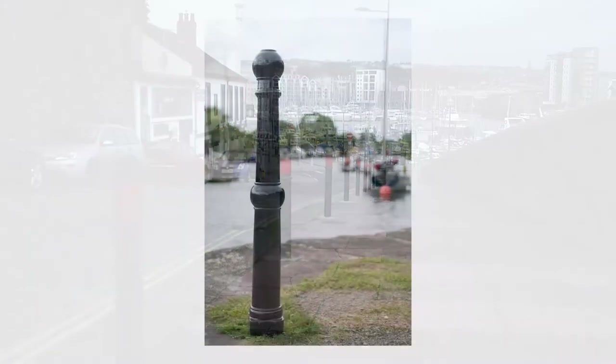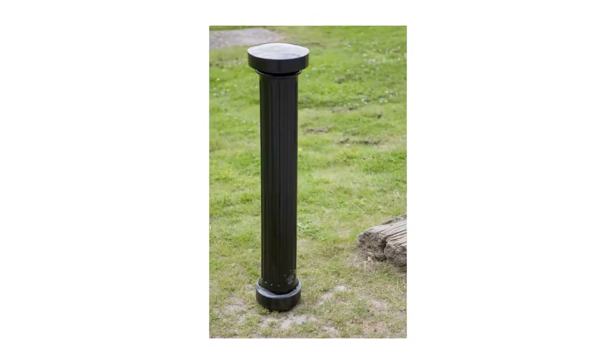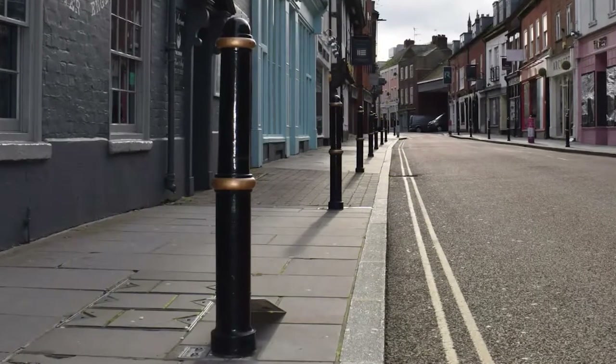Over the last century there have been a large number of designs for bollards, mainly driven by local authorities wanting to provide not only safety but also a distinctive look or feel to the area they oversee.